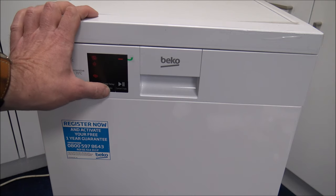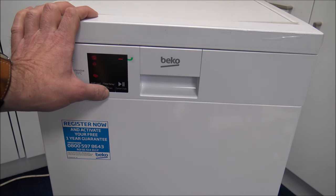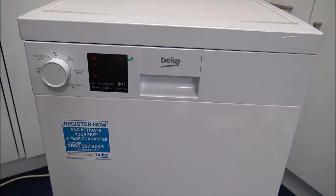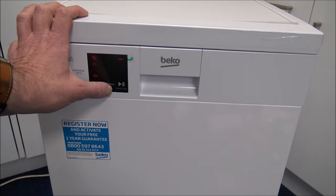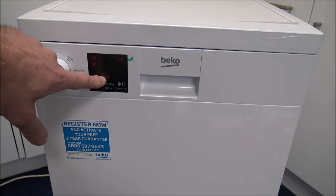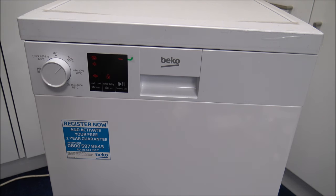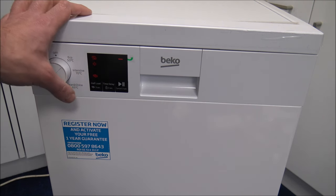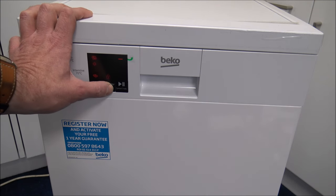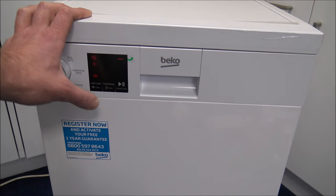You've also got a time delay option — you can press the button and it goes between three hours, six hours, nine hours, and then switches off. So if you've got cheap electricity during the night and you want to delay the start, then you've got that option. You've also got a child lock — just press and hold that for three seconds and you get a little padlock symbol. That's always useful if you've got kids that come along and like to press buttons. To take it off, just press and hold that button again for three seconds and it goes off.